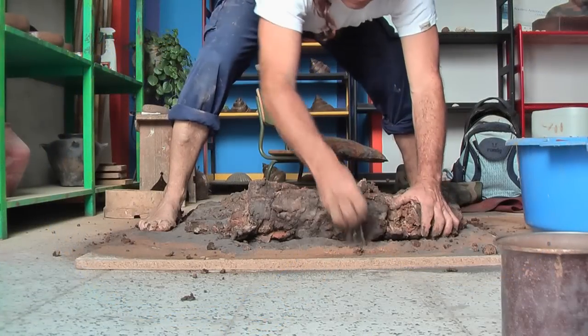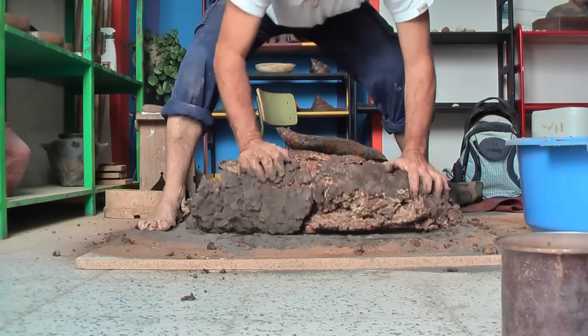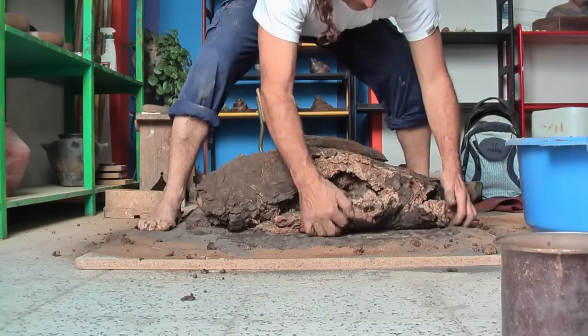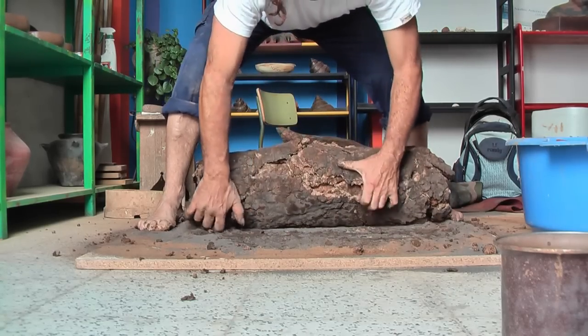I proceed to mix this with volcanic sand, using traditionally my feet as the mixing method. I then knead for some time until this mixture becomes a pliable paste.